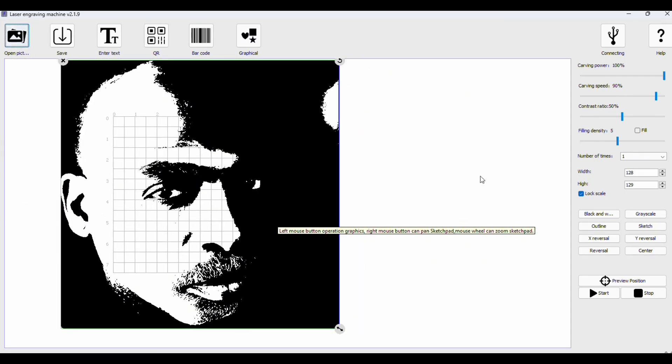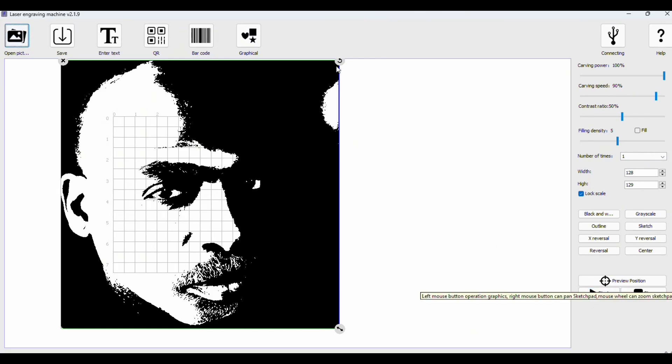It has these connections where you can connect it, and there are all these different settings. It will frame the file for you so you know exactly what's going on. You can even preview the actual position — once you press the button, it starts moving and frames out where it's actually going to do the engraving, so you have a chance to modify things.